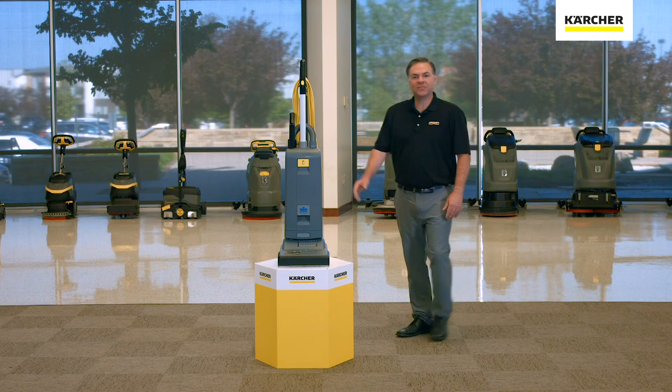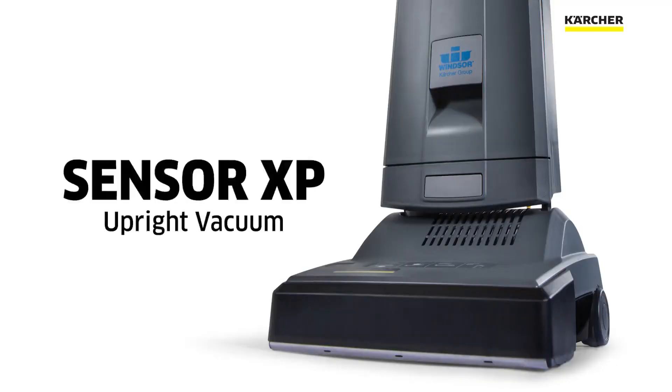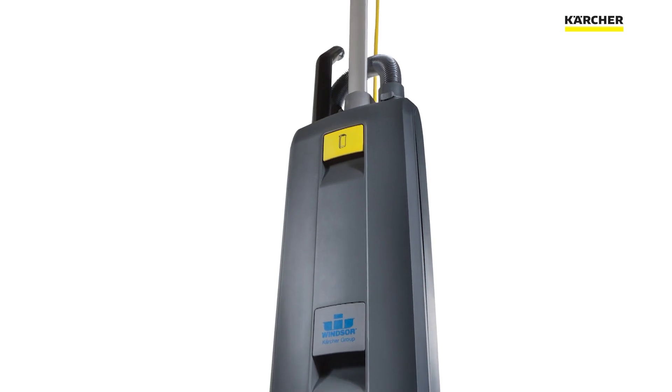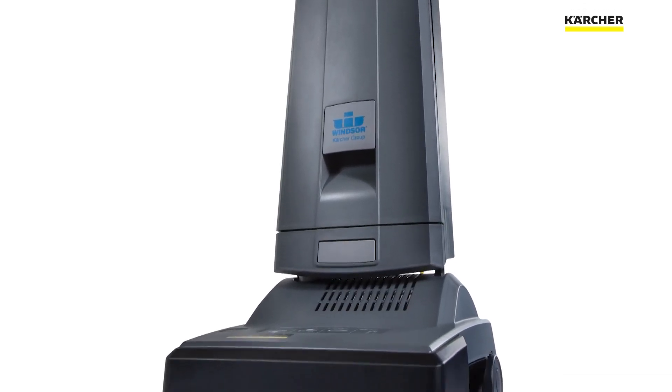Hi, I'm Jordan with Karcher. This video is to show the features and benefits of the Sensor XP Upright Vacuum. Let's go ahead and start at the top with the handle and work our way down to show some of the features and benefits.